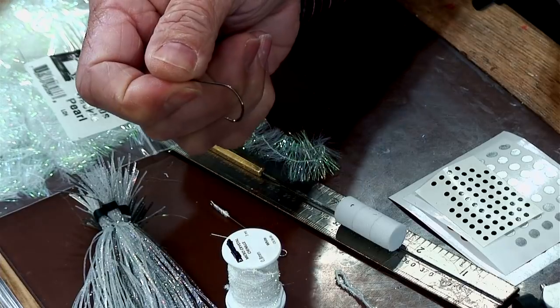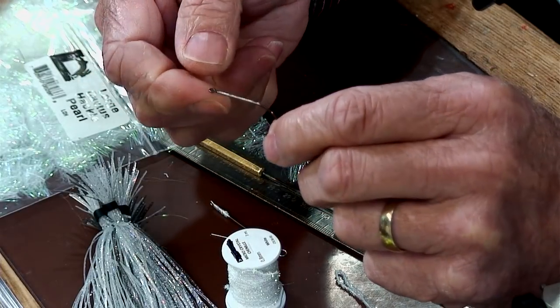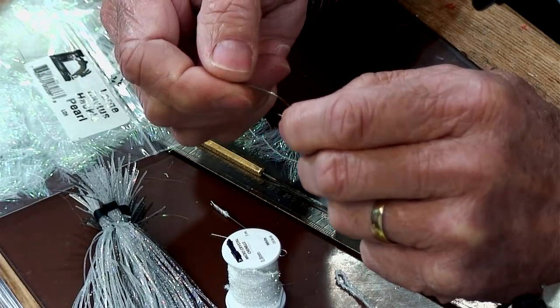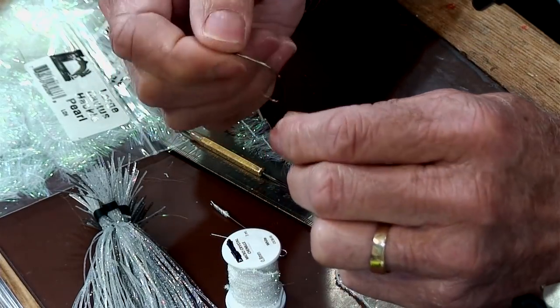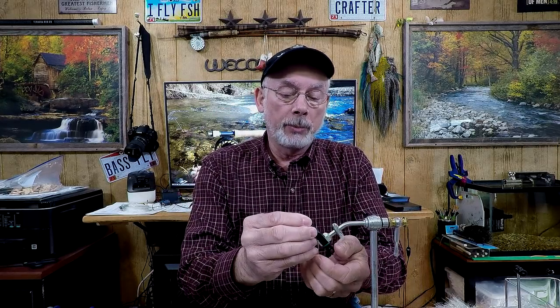I might go to some larger hooks in the future because just by the style of this fly you can almost use any size hook you want. I wouldn't go any smaller than a size 2 on the B10S for this size of fly. So we'll go ahead and get this thing all put together — it doesn't take really that long.